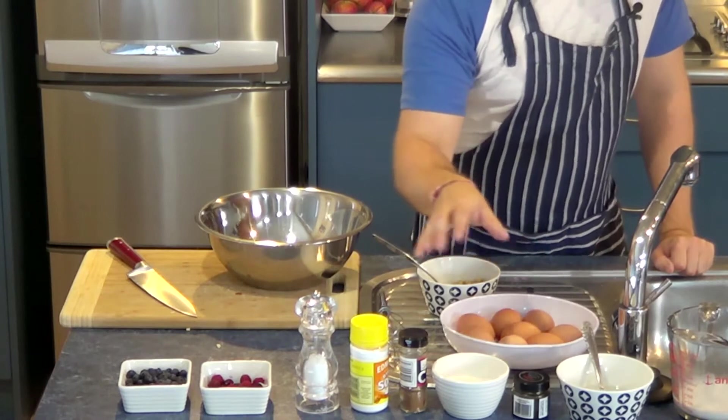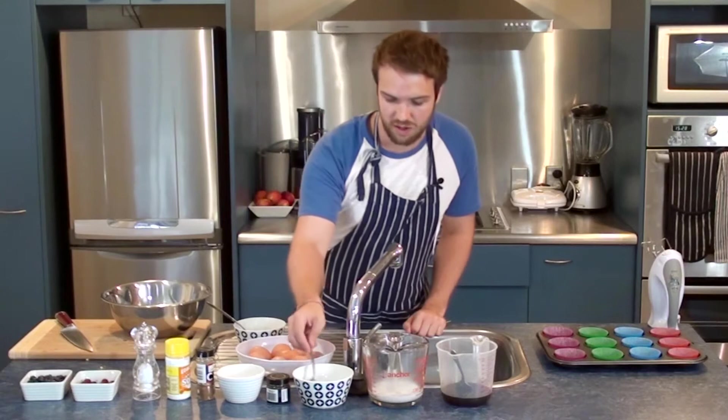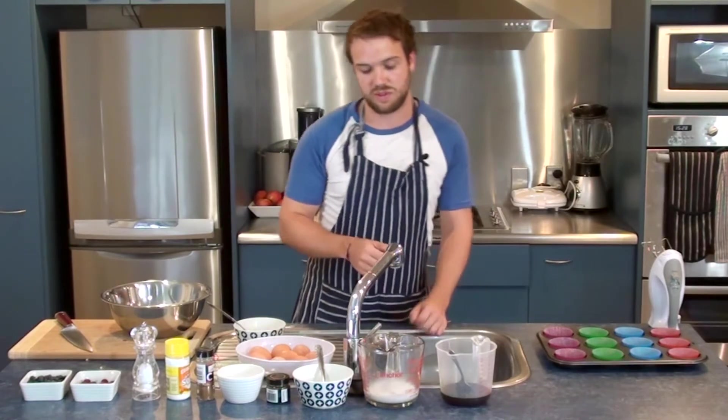For the wet mix, I've got eight eggs, half a cup of coconut oil, half a cup of coconut milk, and half a cup of maple syrup.